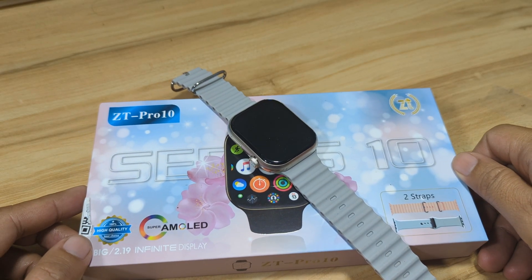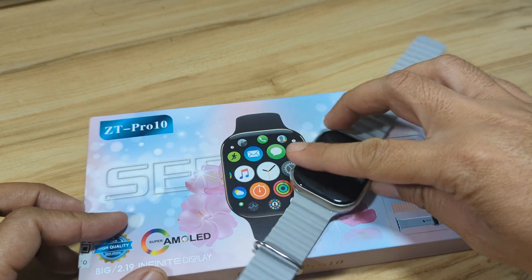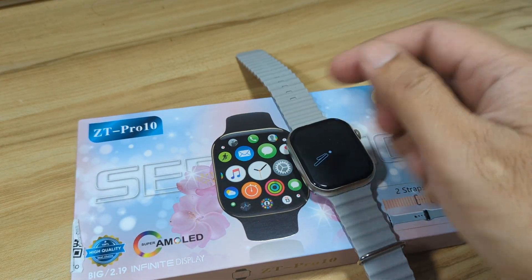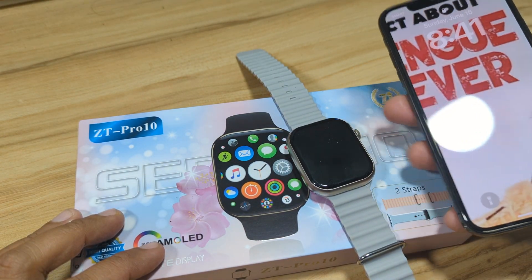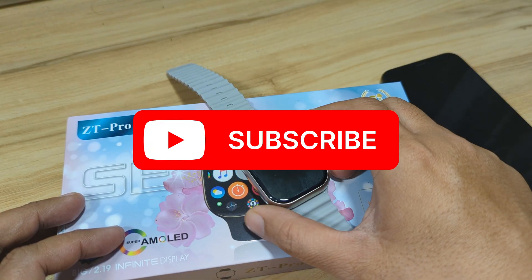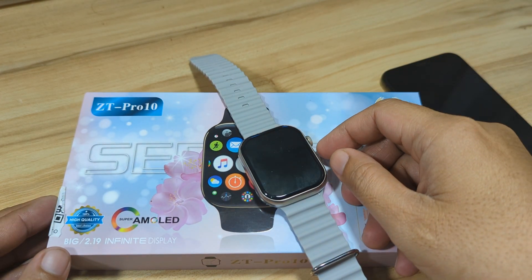Good day, this is smartwatchspecifications.com, the premier site for smartwatch specs, news, and reviews. We have here the ZT Pro 10 smartwatch, and in this video we are going to pair it with its support app, the ZT Fit, on our iPhone. The last time we paired it with an Android smartphone; this time we are going to pair it with our iPhone. If you find this video useful, like, share, and subscribe.